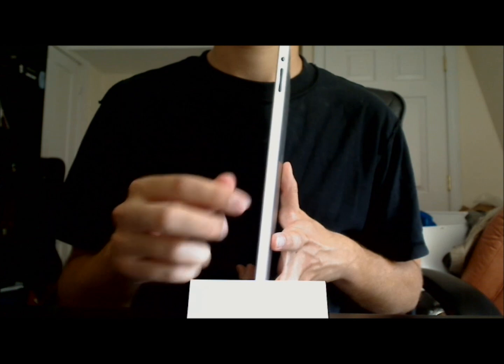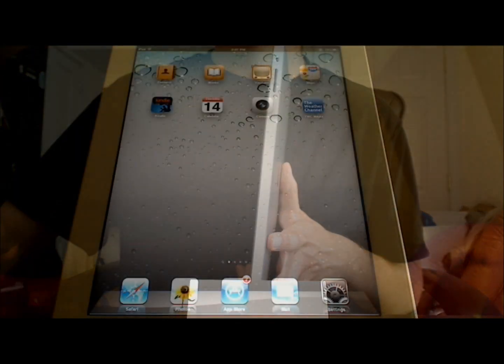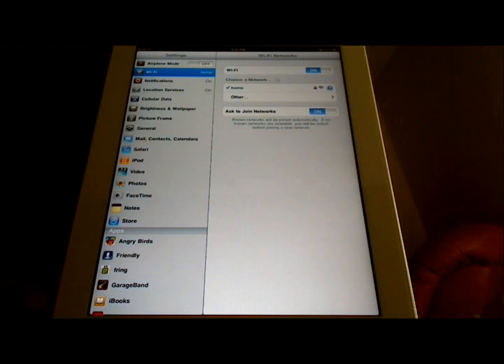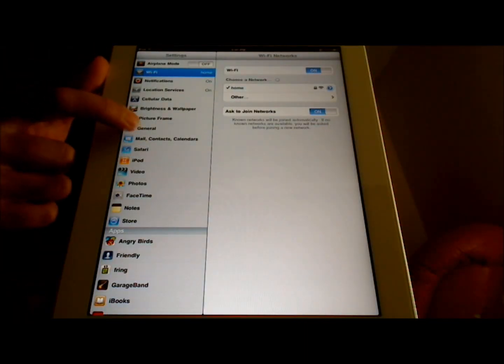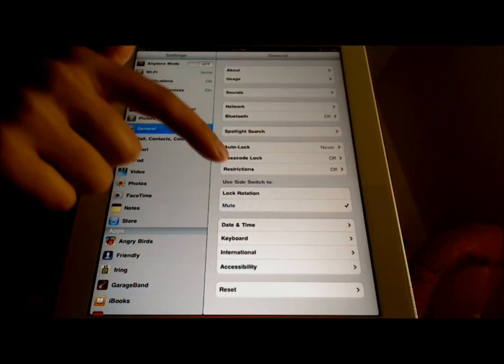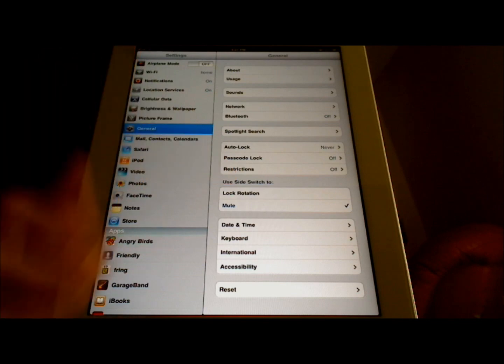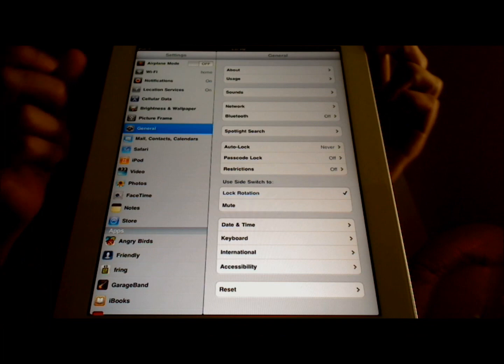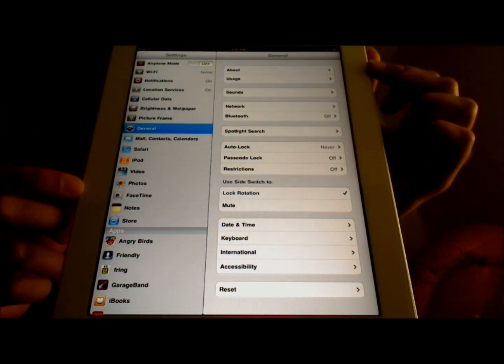Now I'd like to show you how to change the function of the side switch. To change the function of the side switch, I'm going to touch Settings, and then I'm going to touch General. And now under 'Use Side Switch to,' I'm going to touch Lock Rotation, and now the function of the side switch is to lock the rotation of the screen.